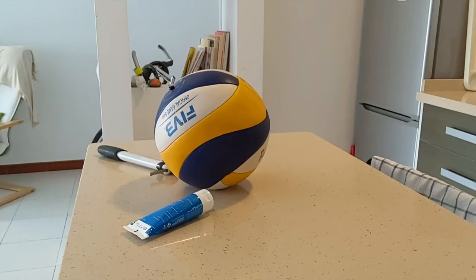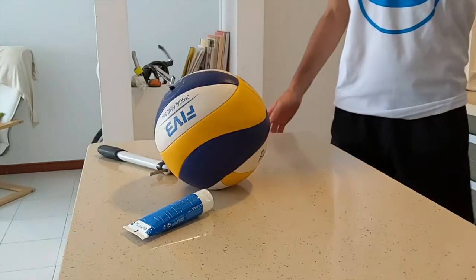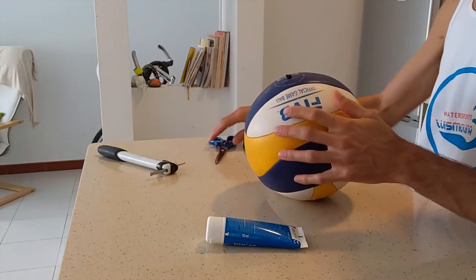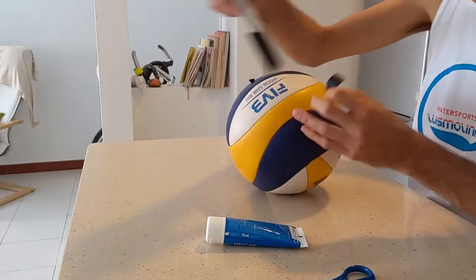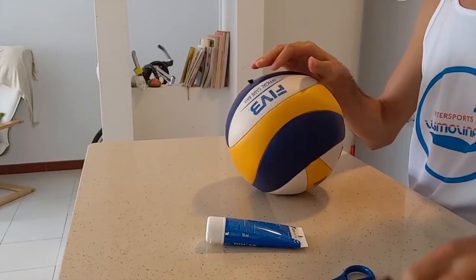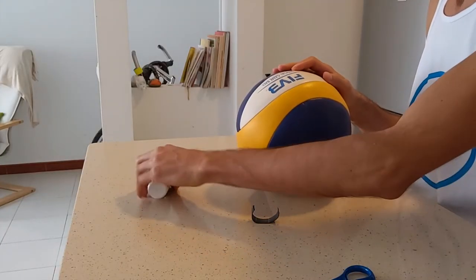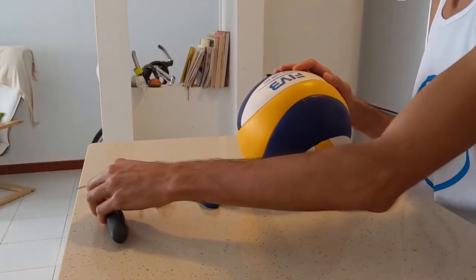Hi everyone, this is a video version of a similar one I published some time ago in Spanish, explaining how to fix a leaking ball valve, because I've experienced that this kind of ball — a volleyball — has the same problem very often. So I'm going to explain it this time in English, and I hope this works for you.